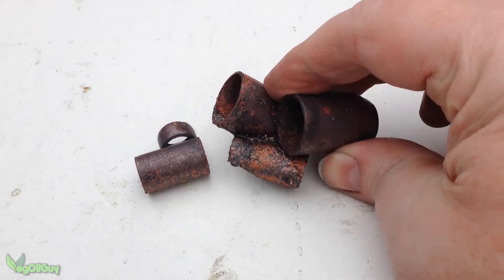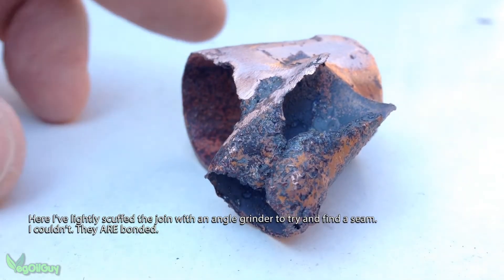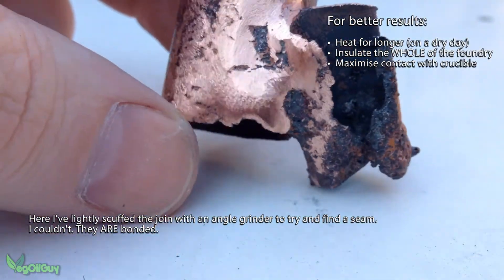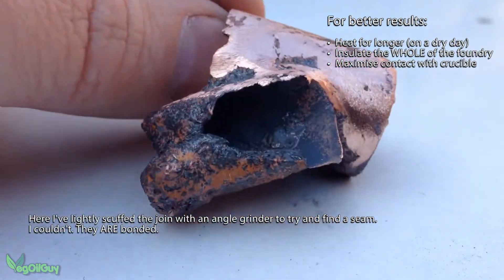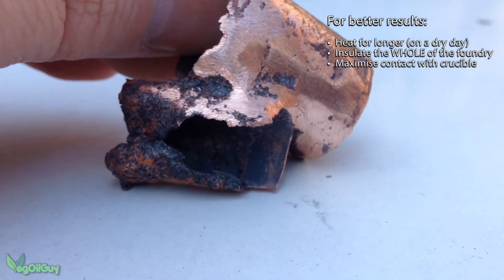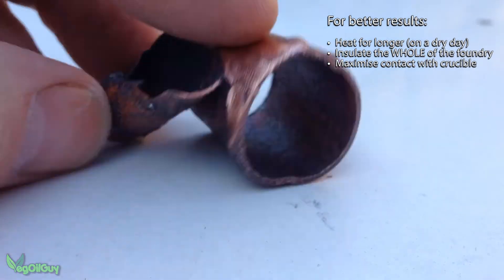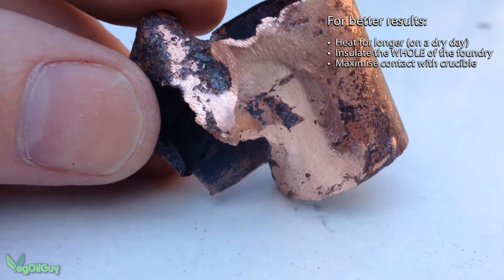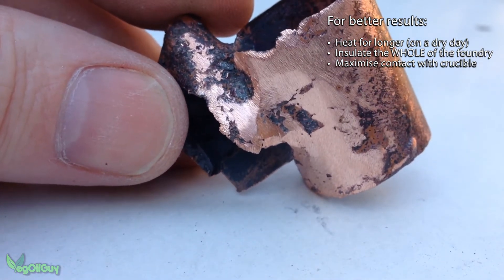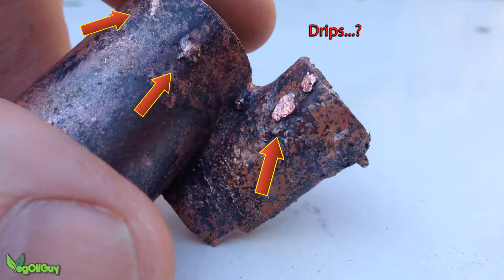I know some folks will disagree with my conclusion, but please hear me out. Firstly, I didn't heat the copper as long as I would have liked — it only had a few minutes. Secondly, the foundry is only partially insulated at the moment; the base has no insulation, and critically, neither does the lid. And as we all know, heat rises, so I think a lot of energy has been wasted in this trial. Thirdly, I could have prepared the copper better — I could have flattened it out to remove the air gaps and maximise the contact with the crucible, which would have got better results.